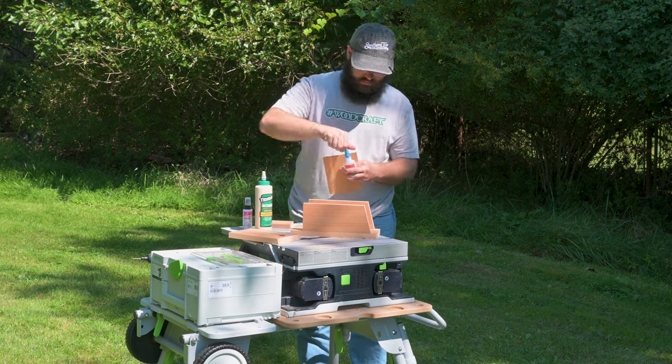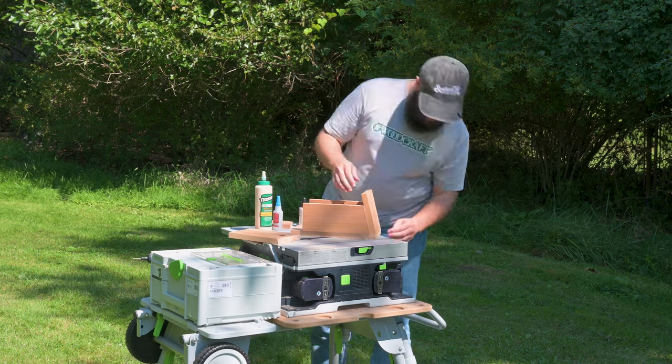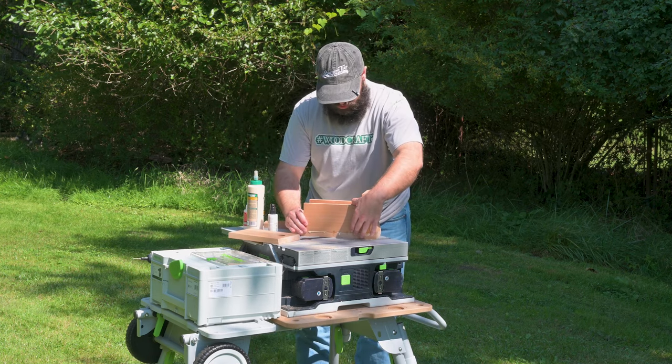Then it's time for assembly. Since I can't use my trusted Quick and Thick because we need the waterproofness of Titebond III, I'll use some CA glue with activator to help kind of hold things in place.